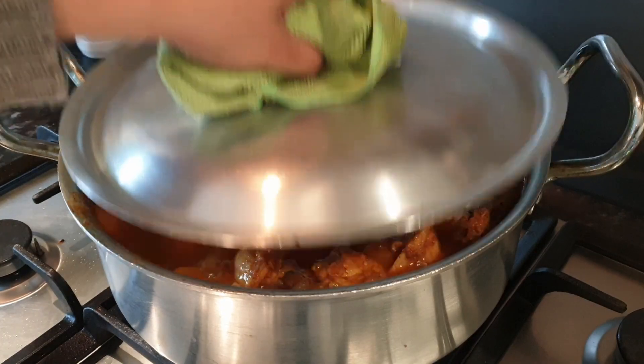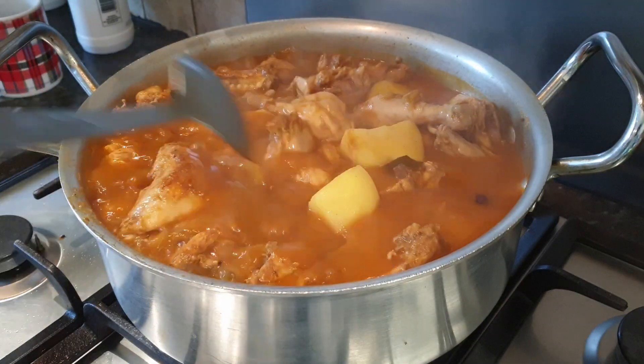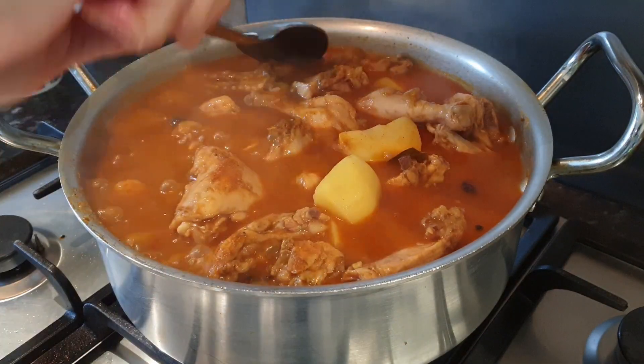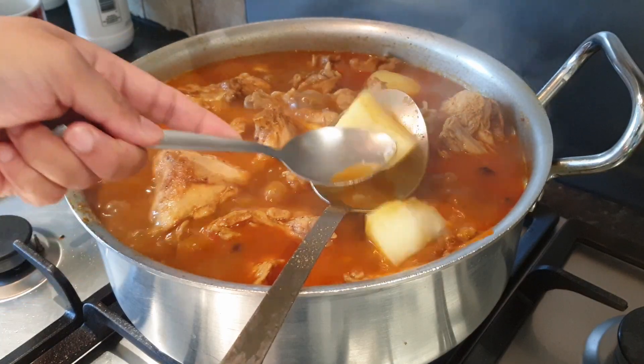Ten minutes later, now we're going to check our chicken. We can see everything is cooked well. To make sure, we can check our potatoes — look, they're so soft.